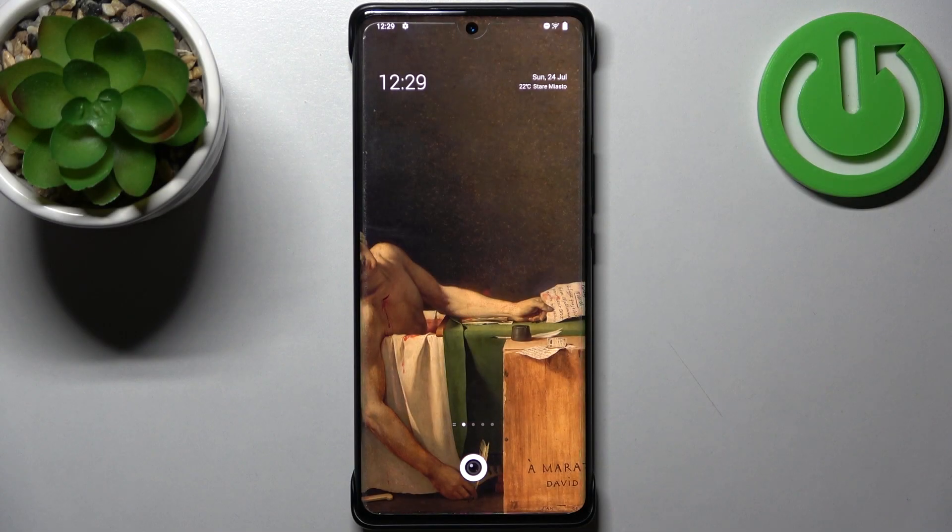Here I have the Vivo X80 Pro and today I'm going to show you how to enable camera watermark on this device.